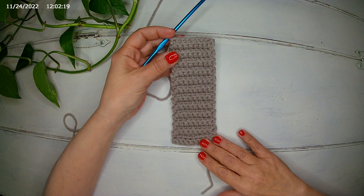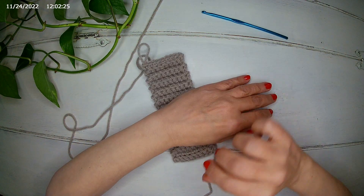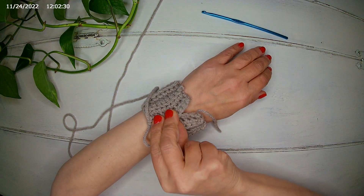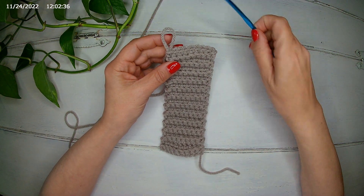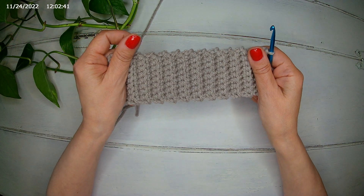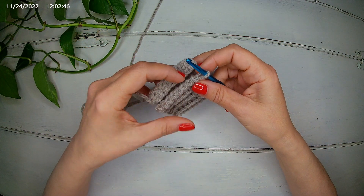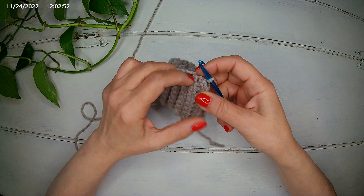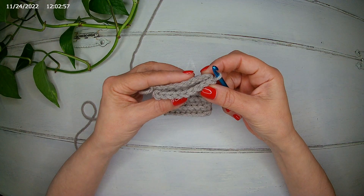I finished my 24 rows and it fits perfectly on my wrist. Remember, when you take your measurement, consider a little bit of stretch of the yarn, so you can size a little bit less than the average sizes. Now we are going to join the two sides together with the slip stitch.